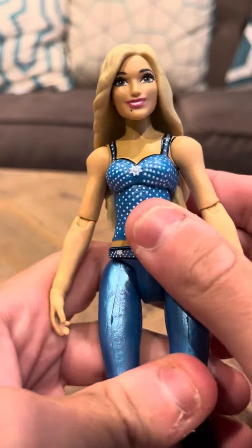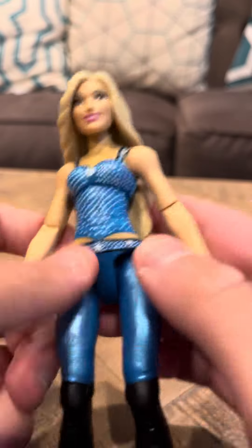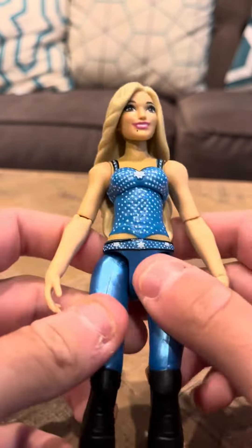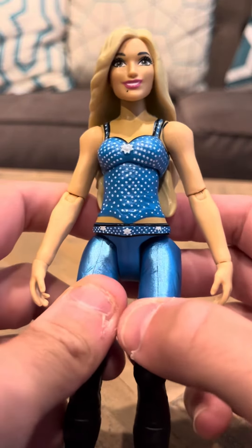She was actually the first wrestling figure that I got of the ones that I have. And she's in good shape. She does have nice boots — they're black. She has blue accents and things like that. She looks pretty nice.